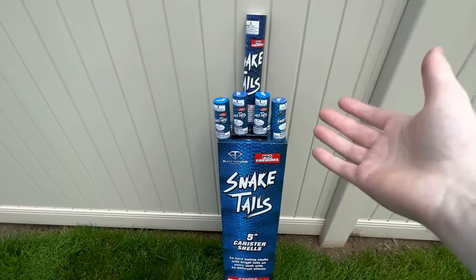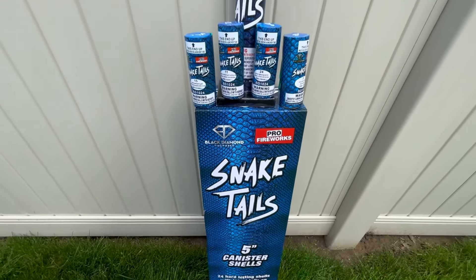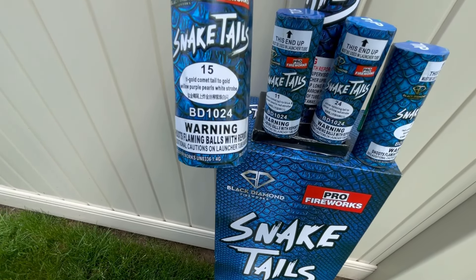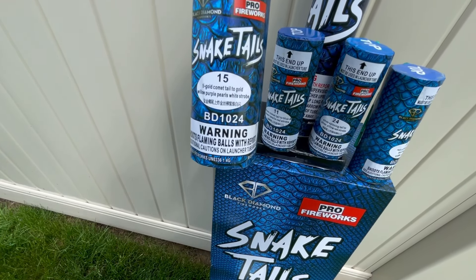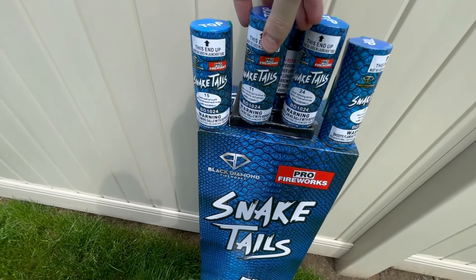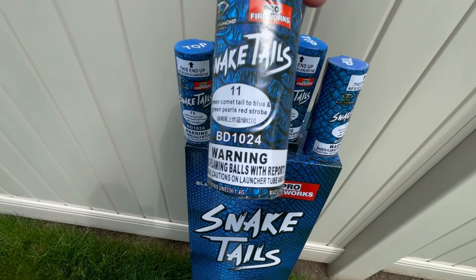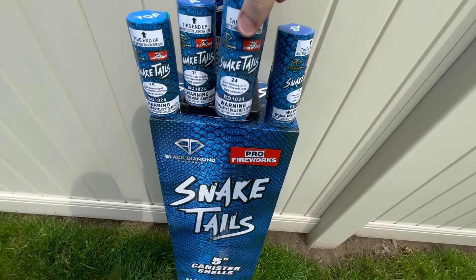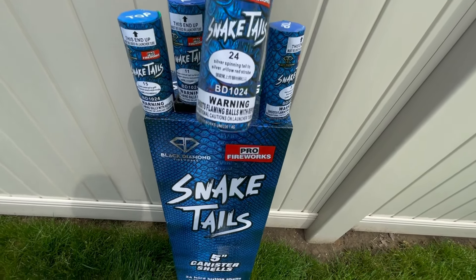The four shells I'm going to do out of the Snake Tail five-inch canister shell kit: number 15 is Ti Gold Comet Tail to Gold Willow Purple Pearls White Strobe — that's a tongue twister. Number 11 is Green Comet Tail to Blue Green Pearls Red Strobe. Number 24 is Silver Spinning Tail to Silver Willow Red Strobe.